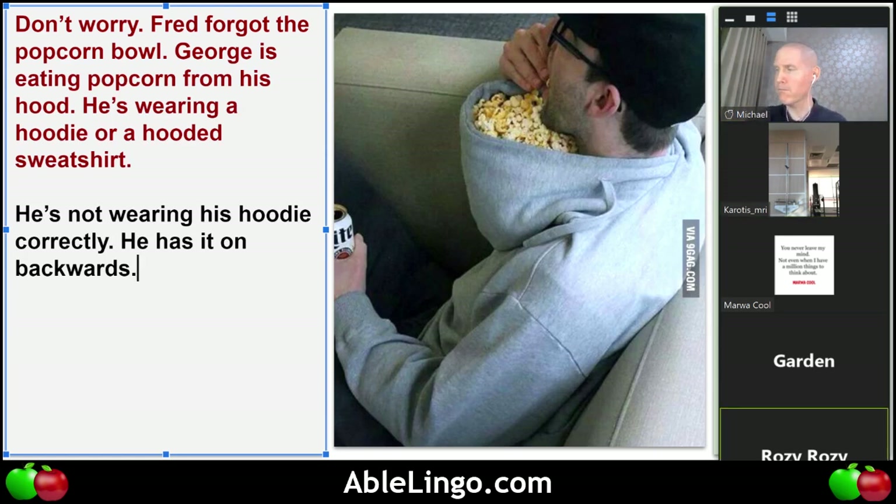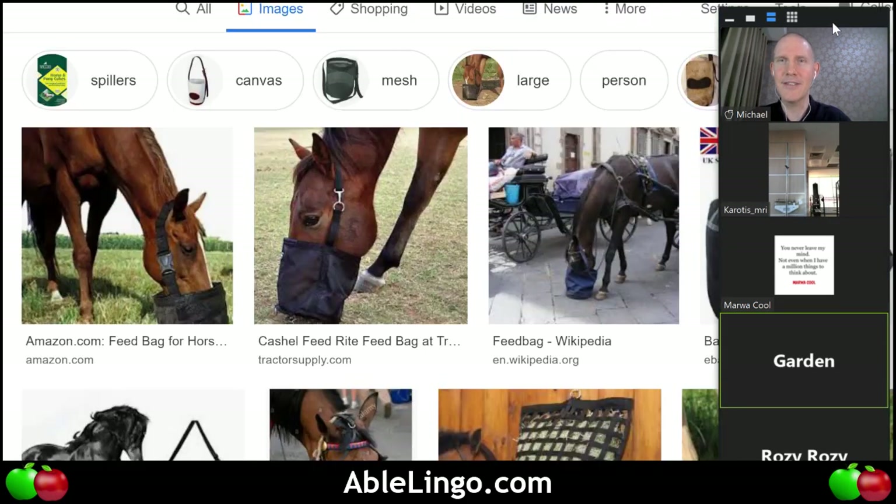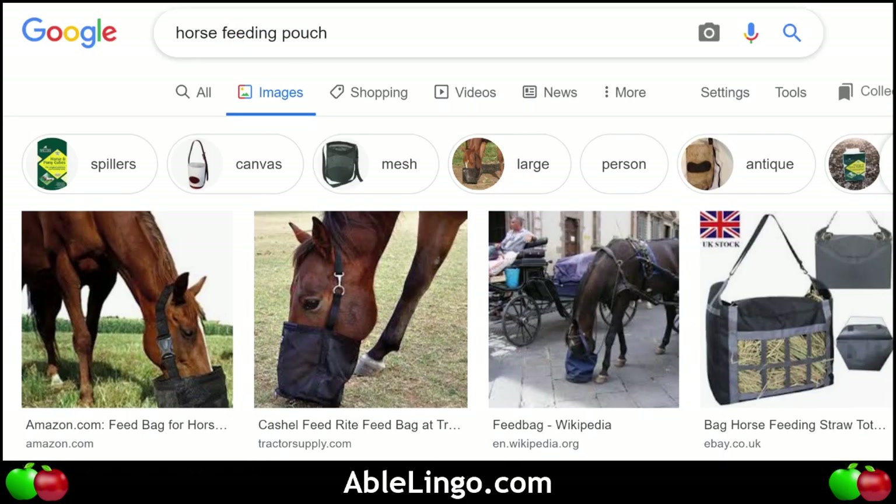I think he's drinking a can — some kind of soda. Well, there are a couple of letters: I-T-E. It's incomplete, it's not soda, it's something else that men will drink. Garden, what do you think? Beer! Yes — it's some sort of light beer, like Miller Light.